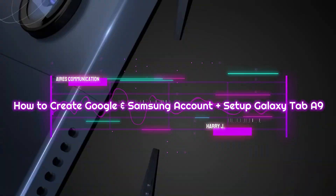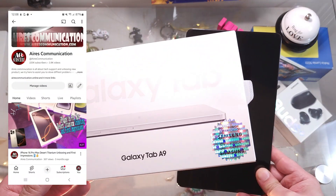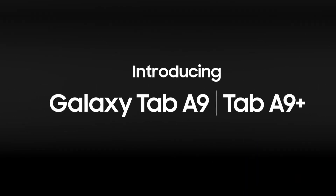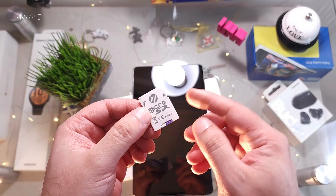Hi, this is HowWeTry for mass communication. I'm back again with another video where I'm going to show you how to do a first-time setup for a Samsung Galaxy Tab A9.